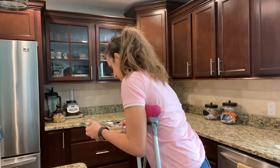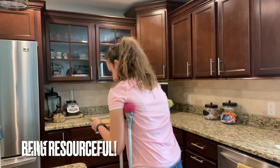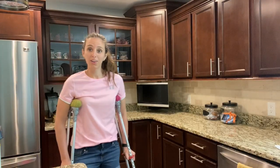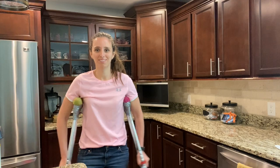Now our cookie bar is ready to go into the oven — about 20 minutes or so. Wish me luck getting it into the oven with crutches. Here goes nothing. No disaster — I got it in the oven, crutches and all!